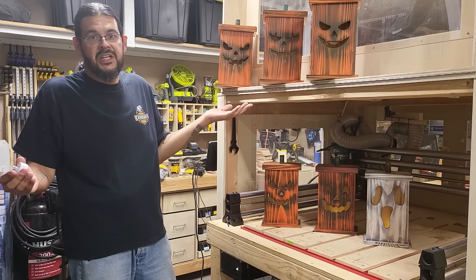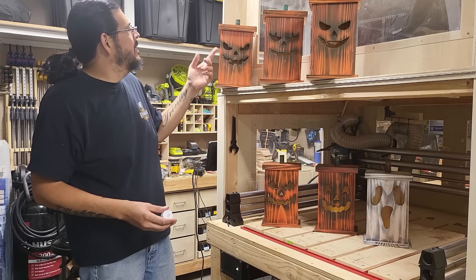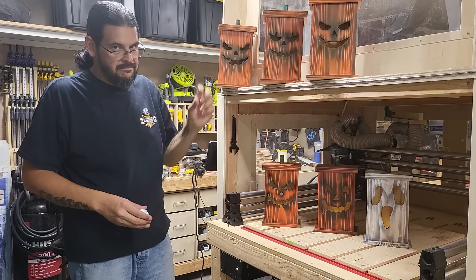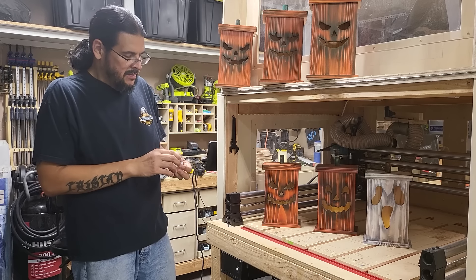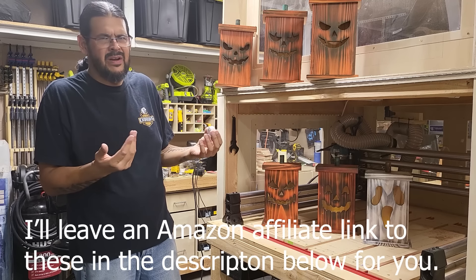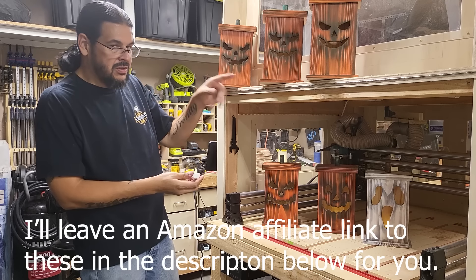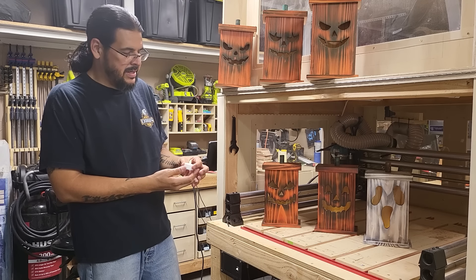These are just made out of cedar fence pickets — about three dollars each in my area. I also used some dowels for the stems on top just to make them look neat. I bought some battery-operated lights from Amazon; a hundred of them were like twenty-five to thirty dollars. They flicker, they go inside, and they look really cool, which I'll show you at the end of the video.